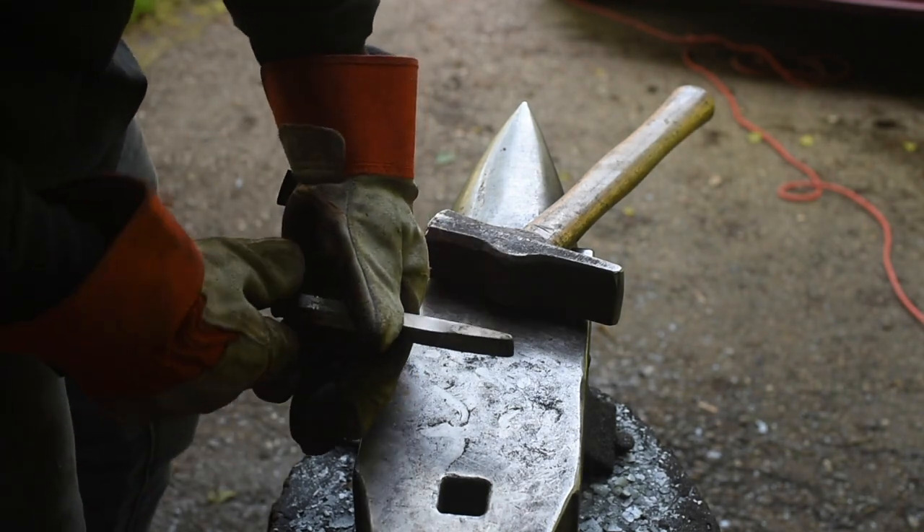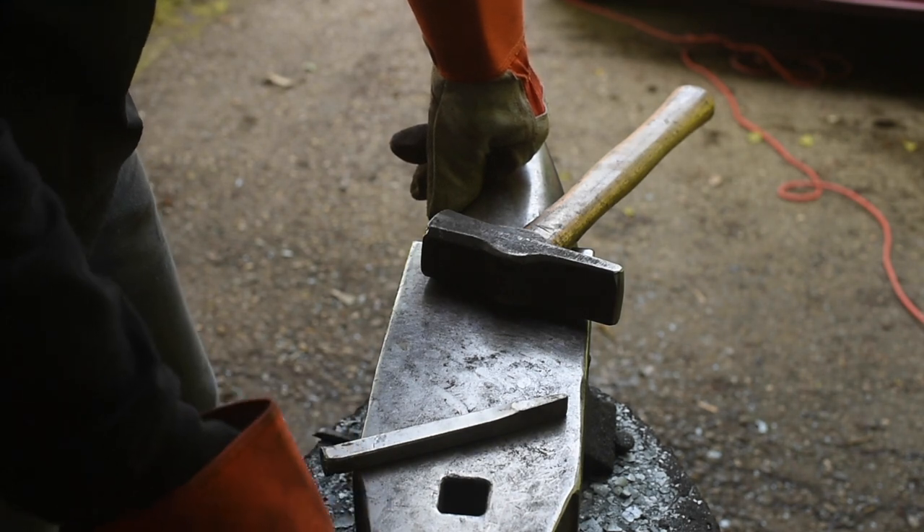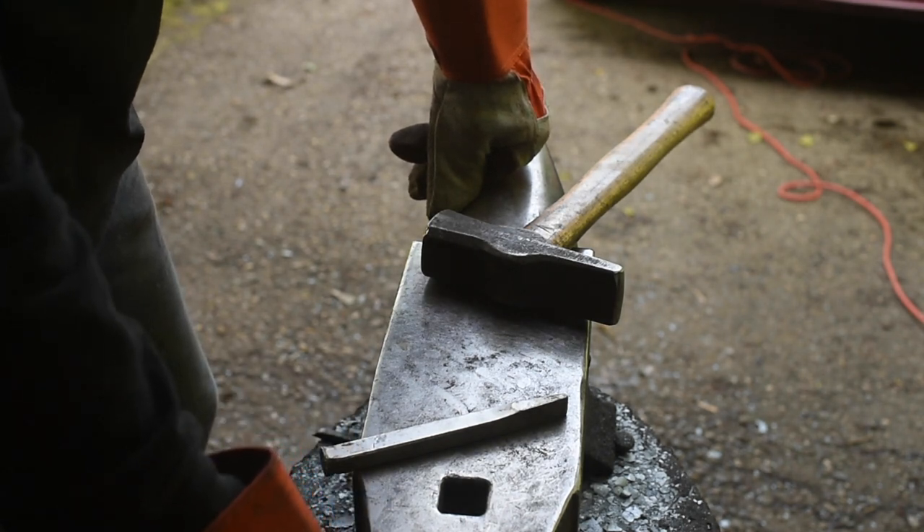All right, so I've got a little kind of chisel here. Now I'm going to go start cutting in some grooves so it can hold round and square stock.